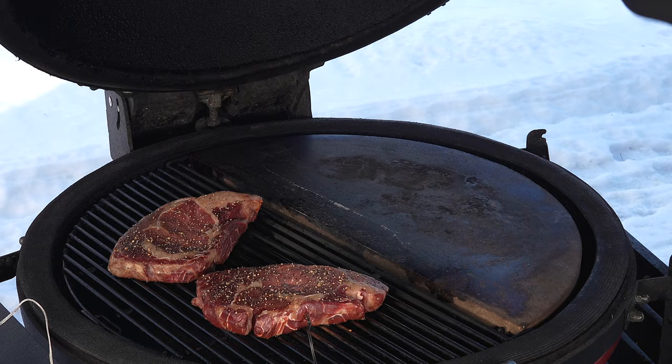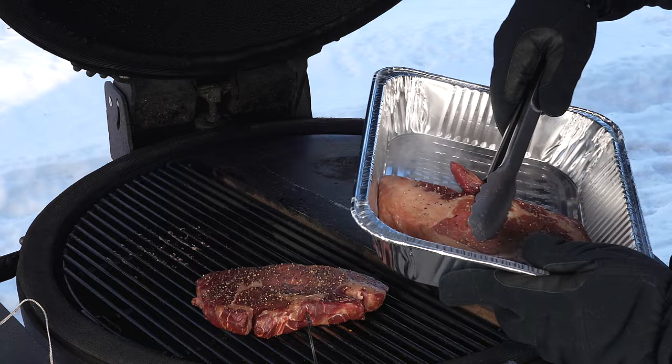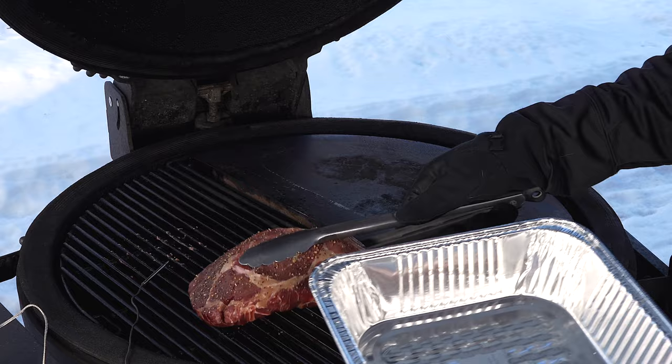Alright, so we just hit 80 — that's our target. Basically I'm just warming them up at this point. So I'm gonna pull them off now, get the Kamado Joe cranked up so we can do some searing. I'm gonna let these rest and get the Kamado Joe up to temperature.